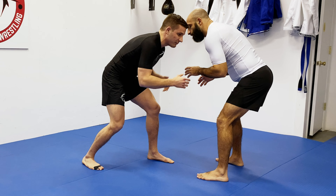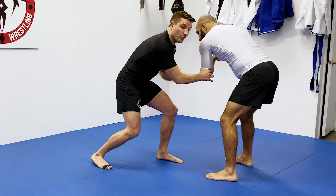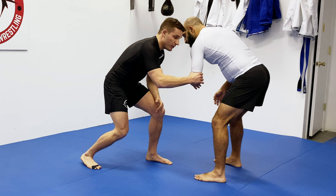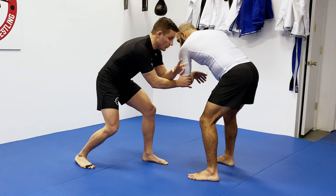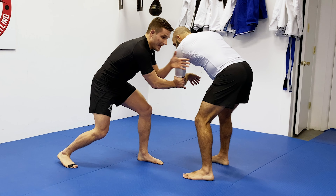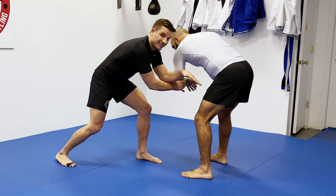So what an elbow pass is: let's say I'm going for my opponent's left leg — I am essentially moving their arm out of the way. This arm can defend me attacking this leg, so I'm literally going to move this arm out of the picture so it can't defend. Moving the elbow in an elbow pass format like this is creating an angle, creating an opening and a straight line for me to attack this leg.